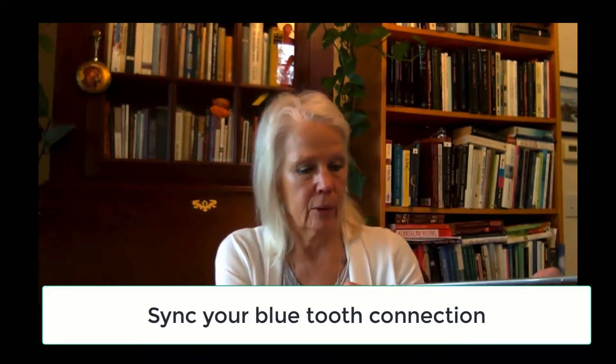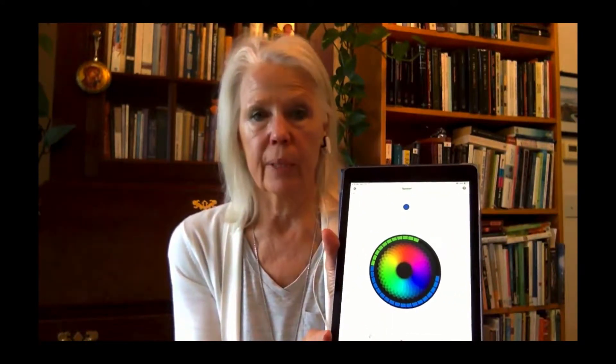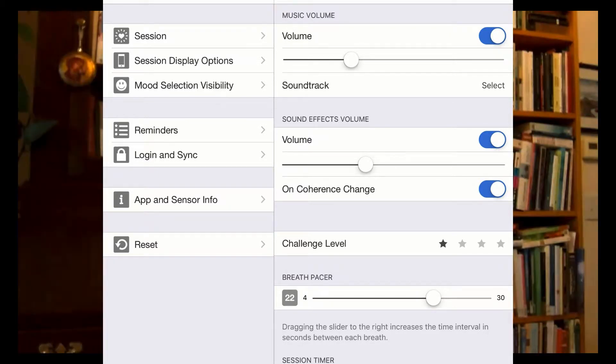You just plug in the sensor, and as I mentioned, with the Bluetooth, you would connect your device the normal way you would any other Bluetooth. You'll come to an opening screen — go ahead and hit the little gear, which will bring up a menu called Settings. Most of you are probably familiar with a settings menu. The first thing you want to check is that your challenge level is set to number one if you're just starting out with this device.